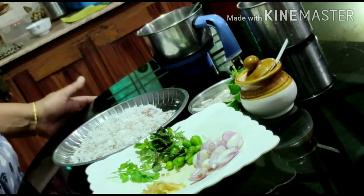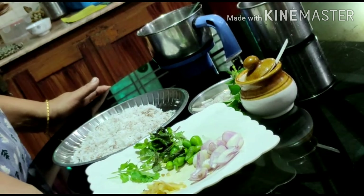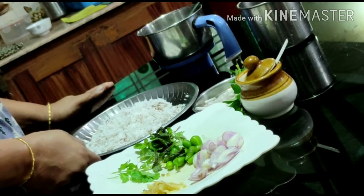Hi friends, I have got a good food for you. You can see this piece on top.